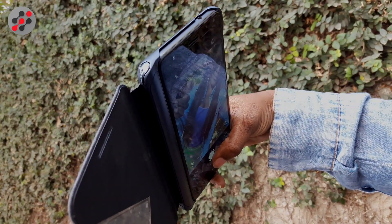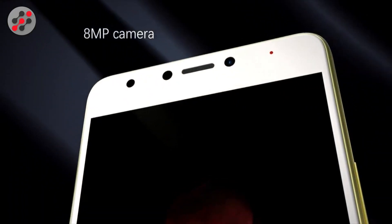It gives you a 13-megapixel camera at the back which shoots video at 1080p — I didn't see 4K or anything on this device. It doesn't have a dual camera setup either; it just has a 13-megapixel camera at the back and an 8-megapixel camera at the front.